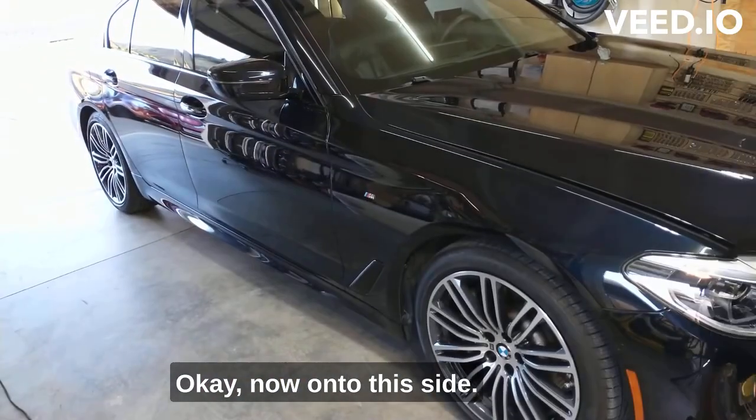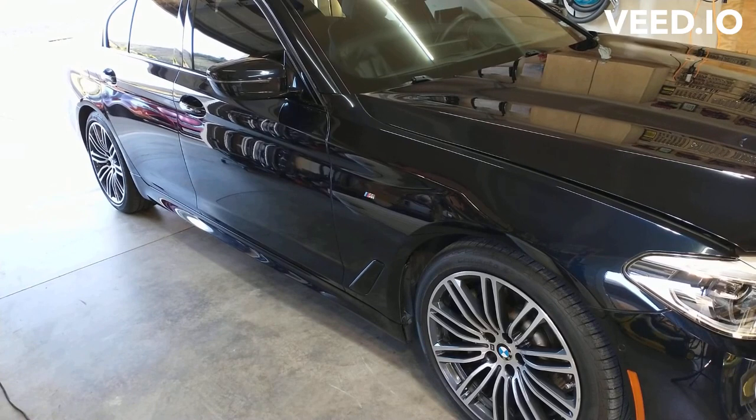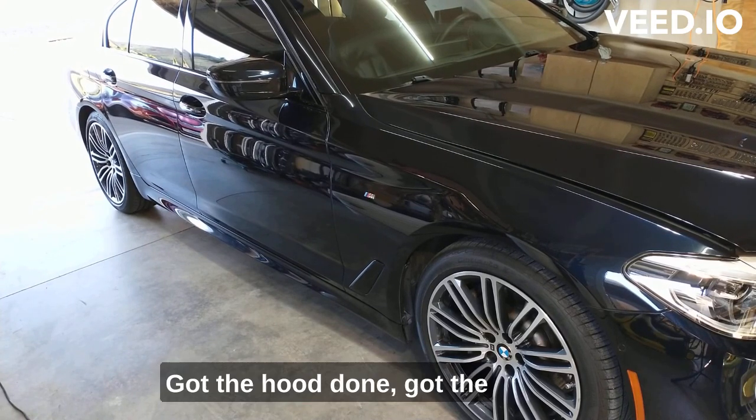Okay, now on to this side. Got the hood done, got the top done, got the front bumper.